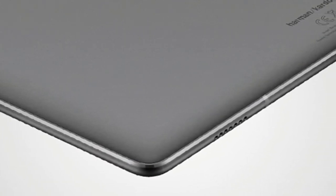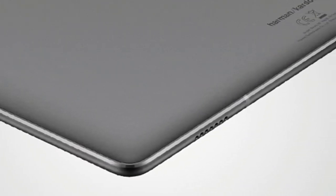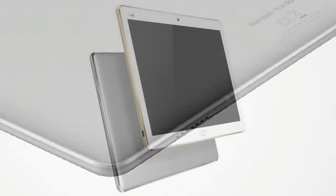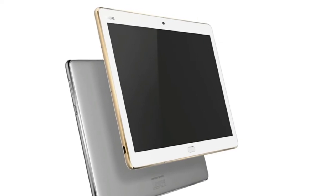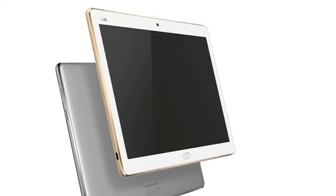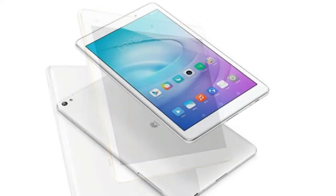It runs Huawei's in-house EMUI 5.1. The device has three RAM and storage options: 3GB plus 16GB, 3GB plus 32GB, and 4GB plus 64GB.